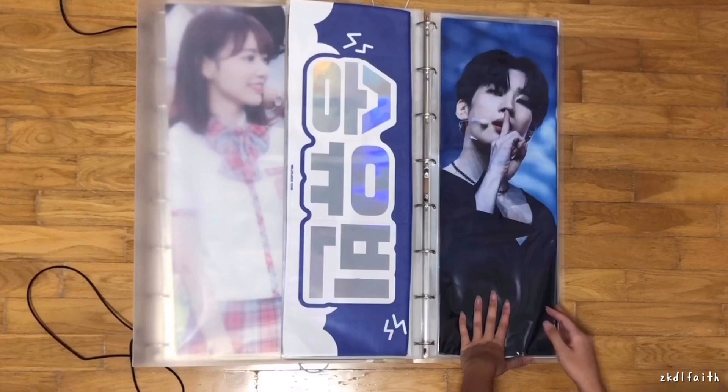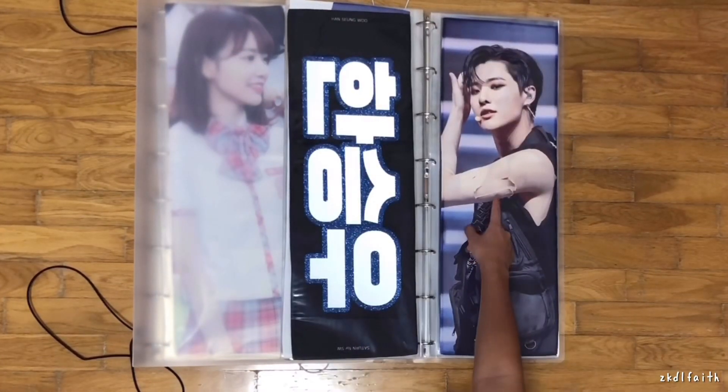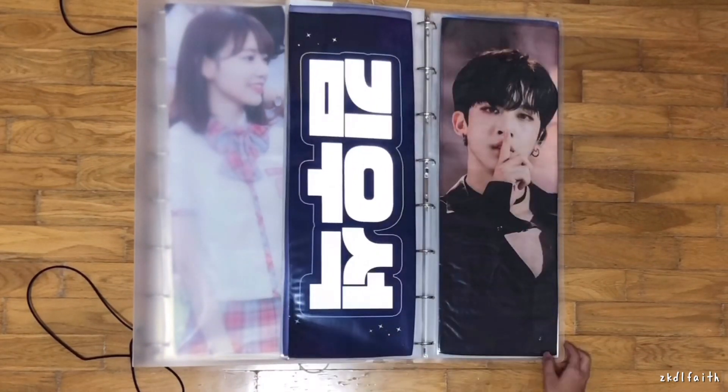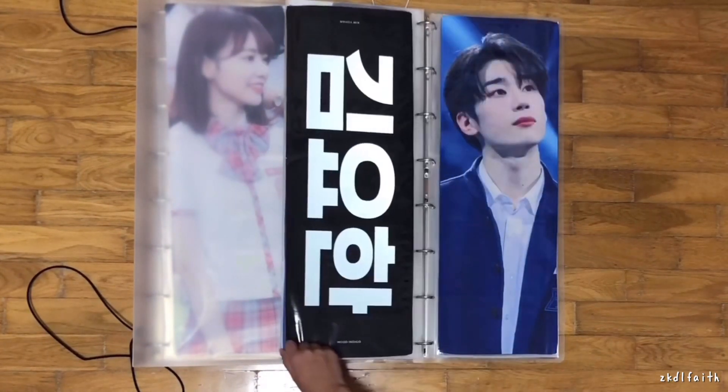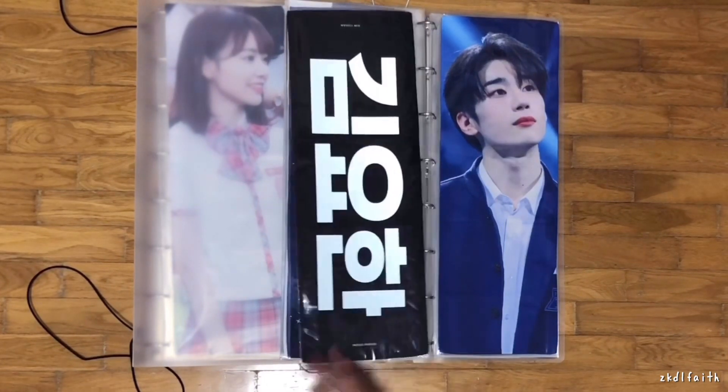This is the concept slogan section. So here is Sungwoo, Sungyeon — Lowie covered his tattoo which is so bad — Wooseok, and Johan. Wait, there's only four.